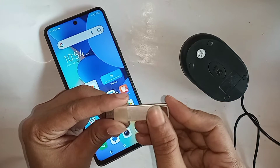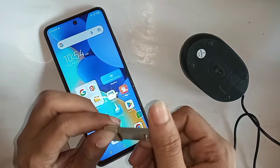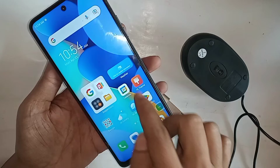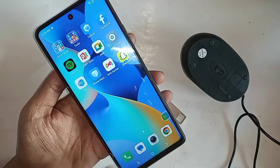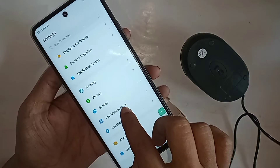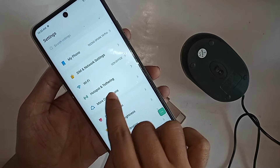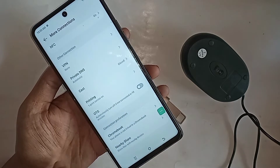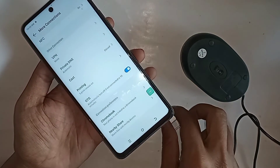When the OTG and pen drive are connected properly, go to the Settings option on your phone. From Settings, you can see an option called More Connection. Go to More Connection, and you can see an option called OTG. Just turn on the OTG option and this will solve your problem of OTG not working.